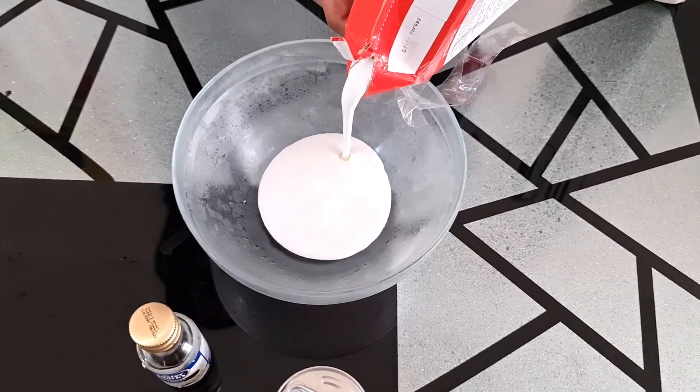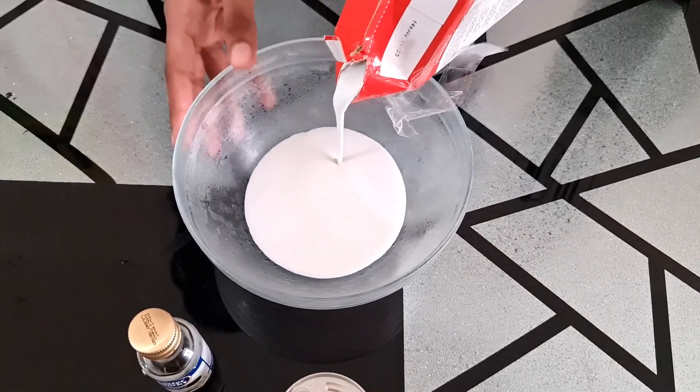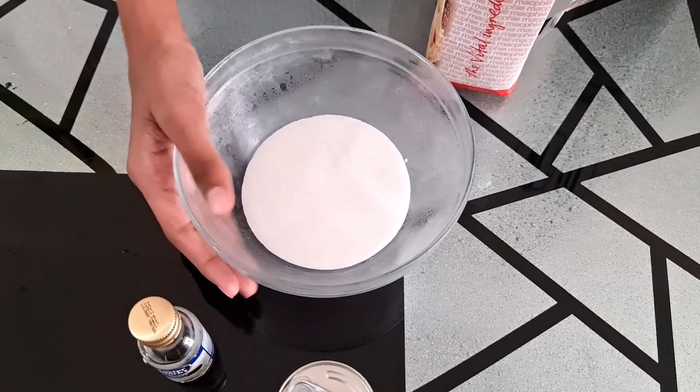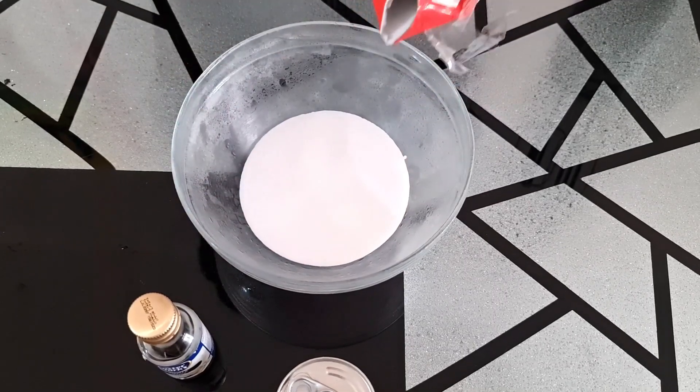Let's start whipping the cream. I'll be pouring it into this bowl — I've kept this bowl in the freezer to make it more cold. So let's pour it.